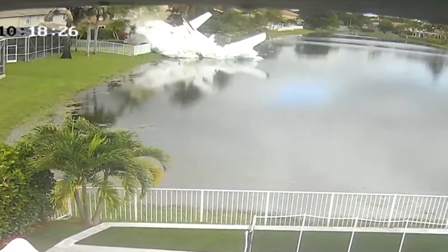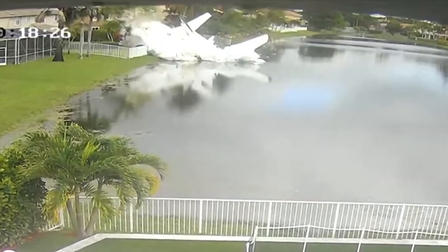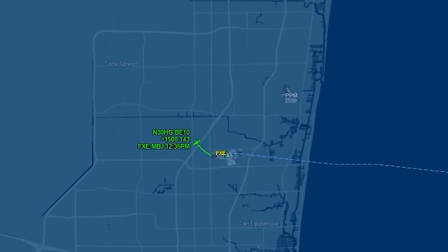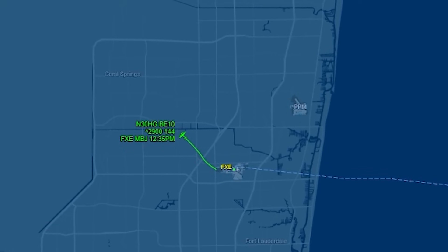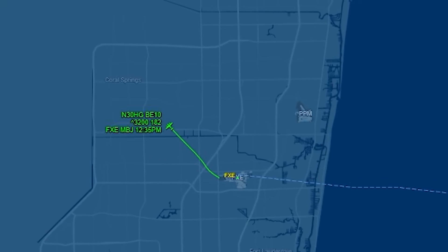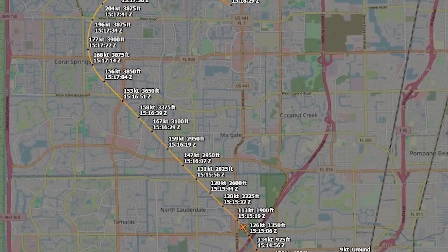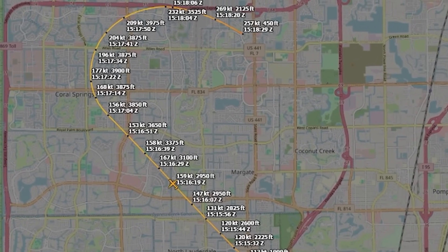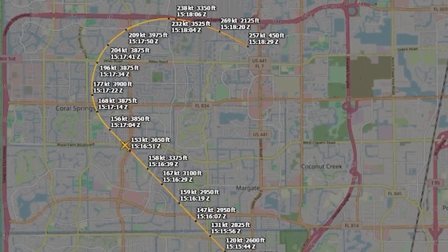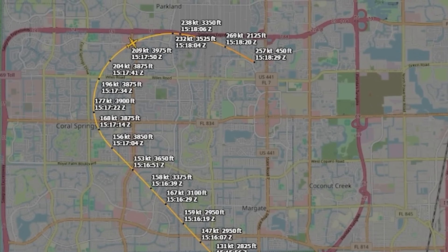Let's walk through what an uncommanded nose-down trim scenario actually looks like in this airplane, because it's very different from how many people picture it. At first, it might be subtle. The pilot feels increasing forward pressure in the yoke — nothing dramatic yet. Airspeed starts creeping up. Vertical speed begins to oscillate because the pilot is correcting manually while the trim system keeps pushing back. In this accident, ADS-B data shows vertical speed variations during the climb — not wild, but noticeable. The airplane wasn't settled; it was being actively flown.